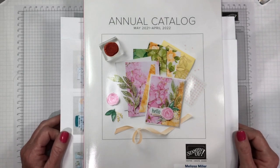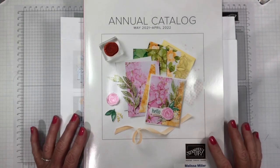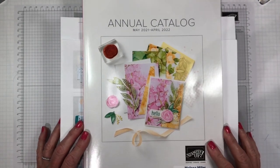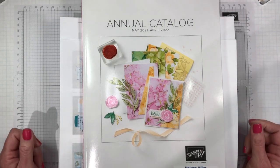Hello crafty friends. Welcome to my channel and thank you for joining me. My name is Melissa Miller. I am an independent Stampin' Up! demonstrator in Southern California and I appreciate you spending some of your time with me today.